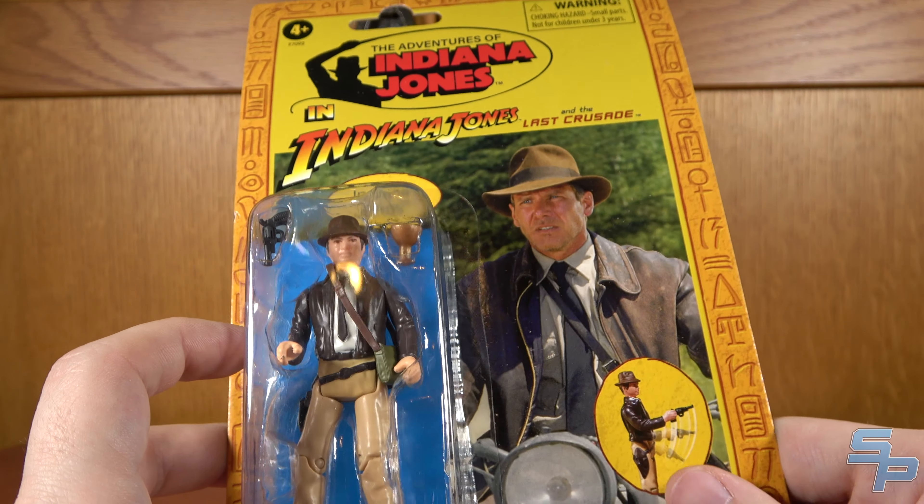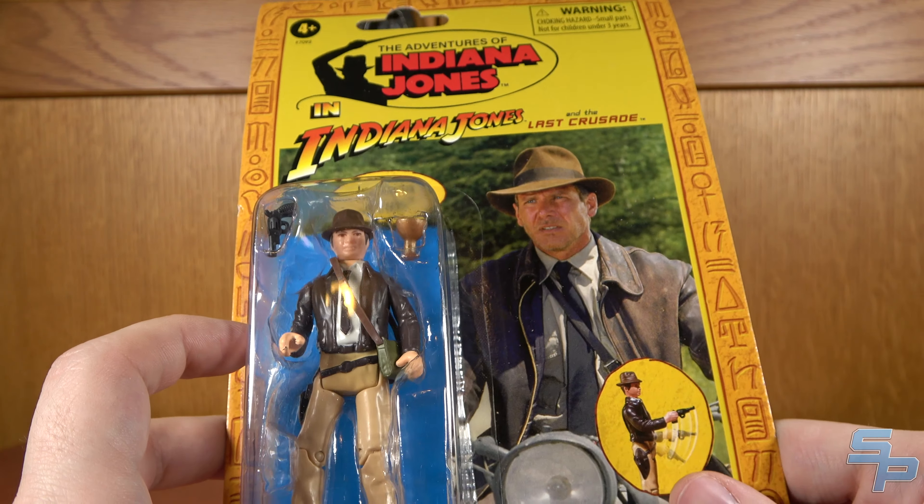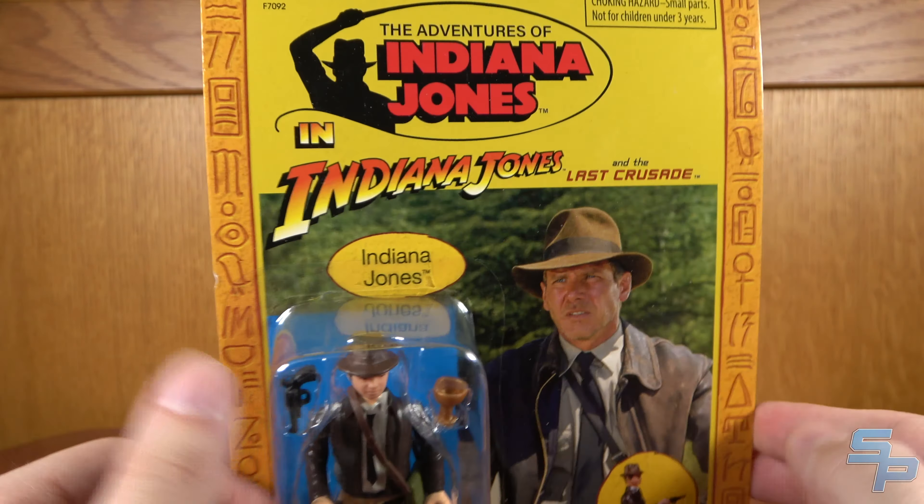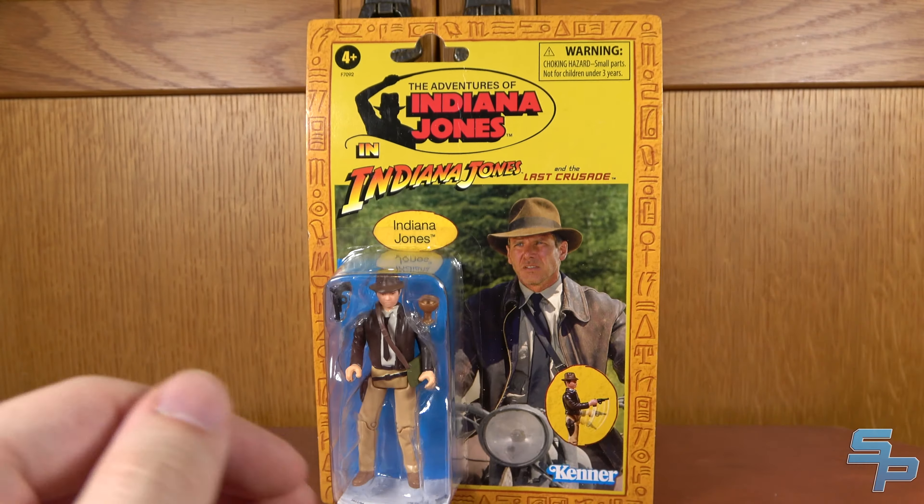There's a nice shot of Indy on the motorcycle from Last Crusade. On the back, you can see the three Last Crusade figures we're looking at: Indy, Sala, and Dr. Henry Jones Sr. So you've got that going on, but let's crack open the Last Crusade Indy and take a look at him.